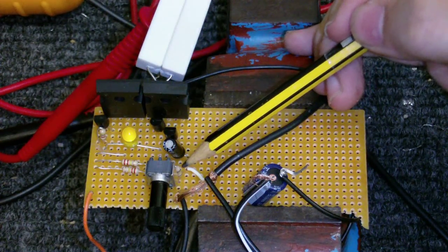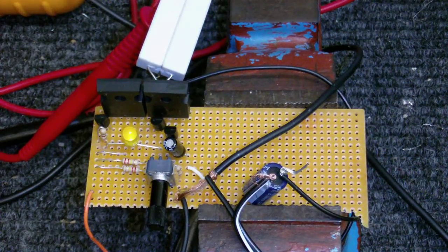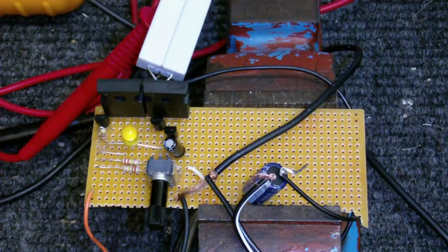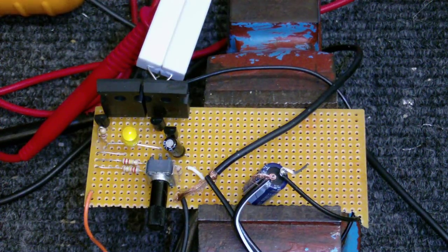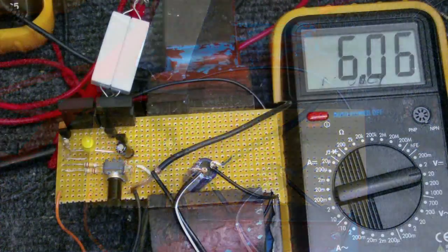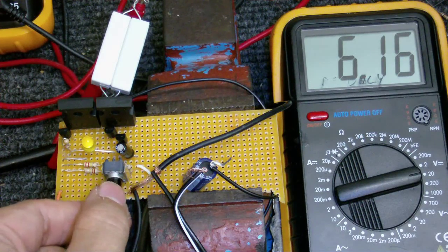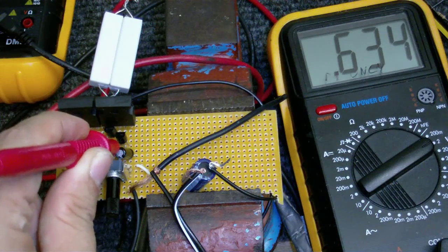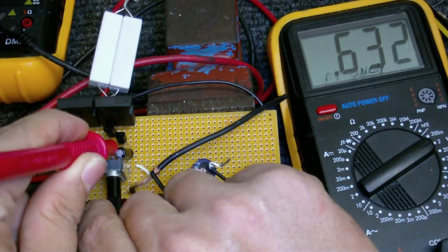I put a 100 kilohm resistor between the base of that transistor and ground. I also connected that transistor's base to the positive via this 10 kilohm variable resistor and two additional resistors. The reason I used two is because ideally a 110 kilohm resistor would do, but since I don't have any of those, I made one from two 220s. With this I can fine-tune the bias and have it exactly the way it needs to be. This meter is connected to the output, and when I adjust this knob, you can see the voltage changes. When I've got it to exactly half of the supply voltage — which in this case is 6.1 volts — I'll know the circuit is biased exactly. The actual voltage at the base is 634 millivolts, and when I adjust it, the change is very small.